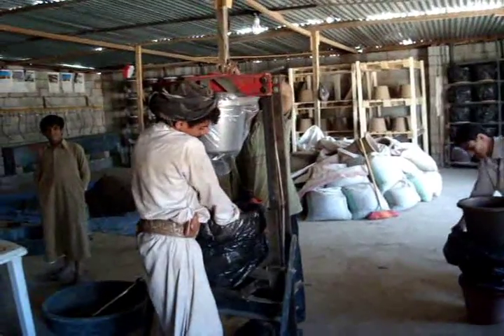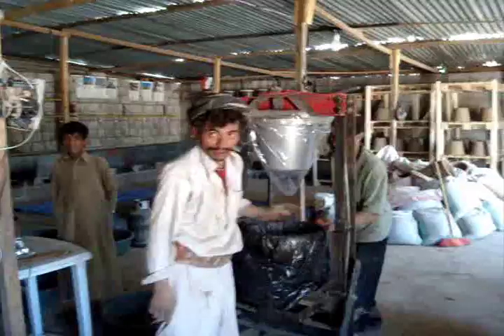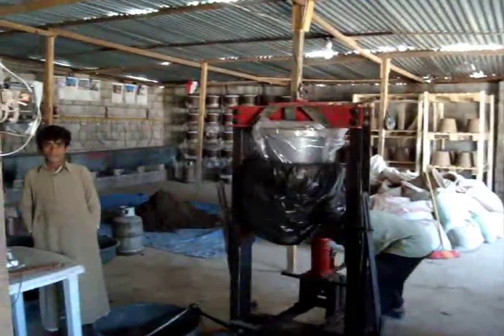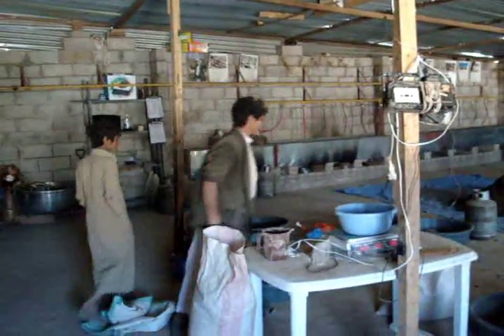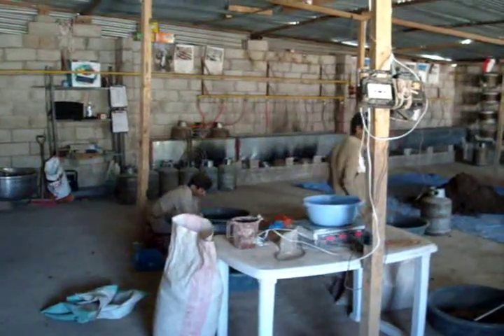Here we are at the pottery factory in Sanaa. We're making filters. We have three people actually working over on the clay and sawdust mixing.